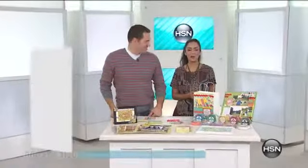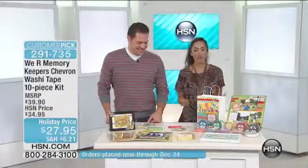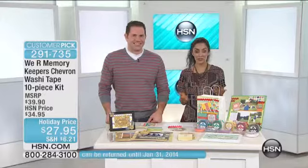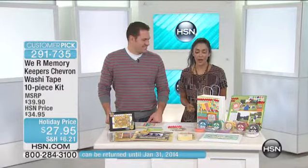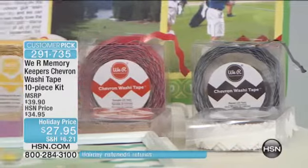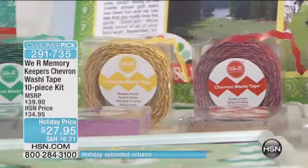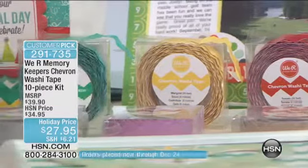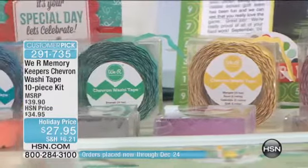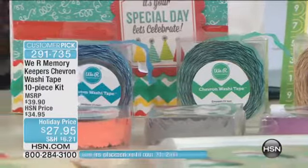Welcome back to HSN. We are crafting this hour. We've got our crafting guy Andrew Hiller here and we're talking washi. Washi is one of the hottest trends in crafting right now and the chevron design is also one of the hottest symbols out there. You're going to see it in fashion, in clothes, you see it everywhere. So what better combination than to bring washi and the chevron together — and Andrew has done it and patented it.